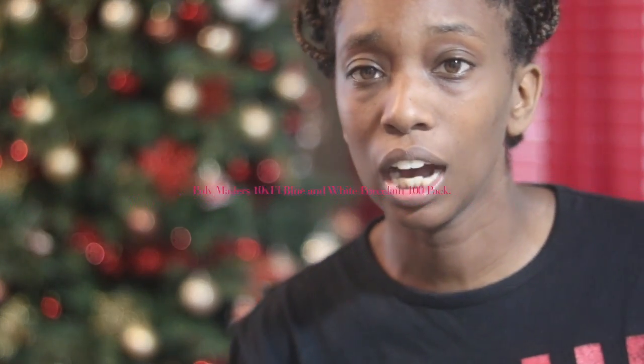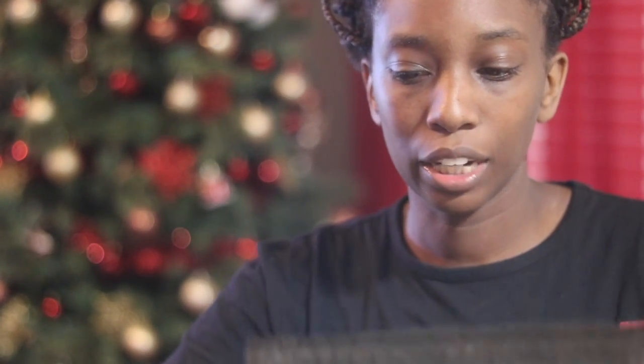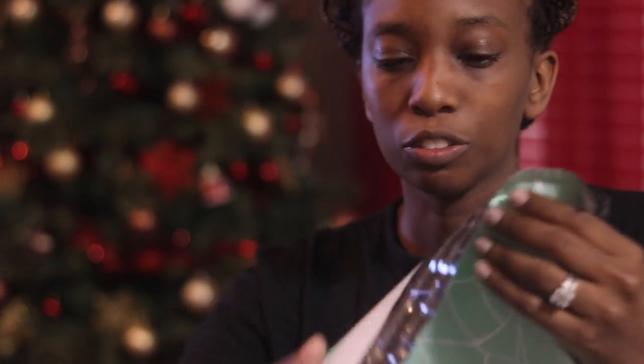Today's video product review is these decorative poly mailer bags. We were shipping off items and I got these all from Amazon. I will put in the price and the link to these products in the description box below so you can go purchase them. The package comes with a hundred of these poly mailer bags and they're great sizes for little gifts or anything if you have a business and you want to get some great quality poly mailers for a cheap price.